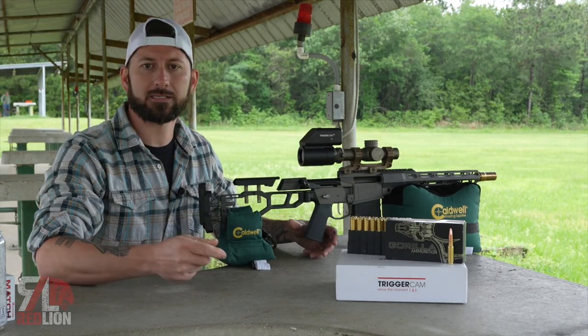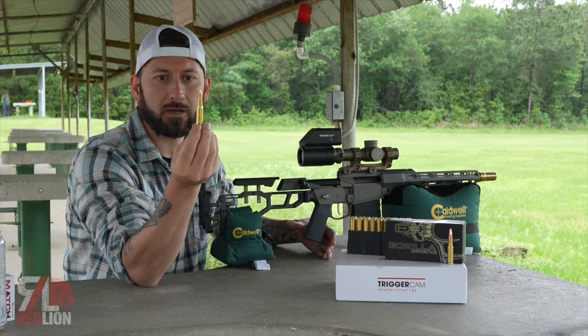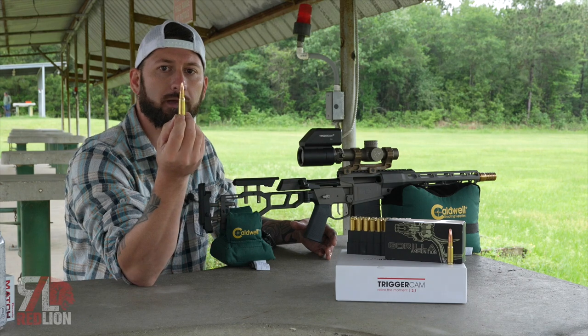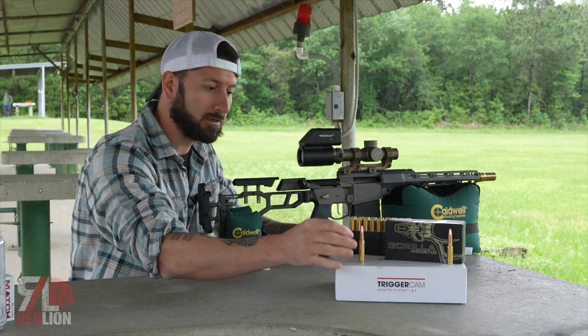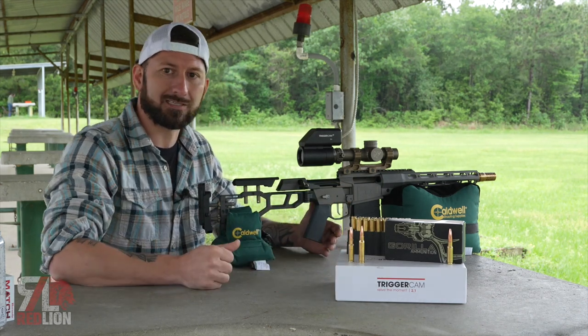How's it going everybody? Josh here with Red Lion Tactics. Welcome back to the channel. Today I'm holding a 168 grain Hornady 308 round. If you're thinking, why are you holding 308? I just wanted to show you the comparison of the 308 versus the new Q 8.6 Blackout.